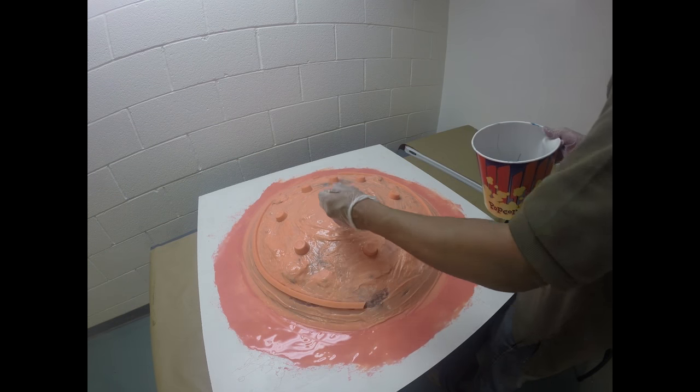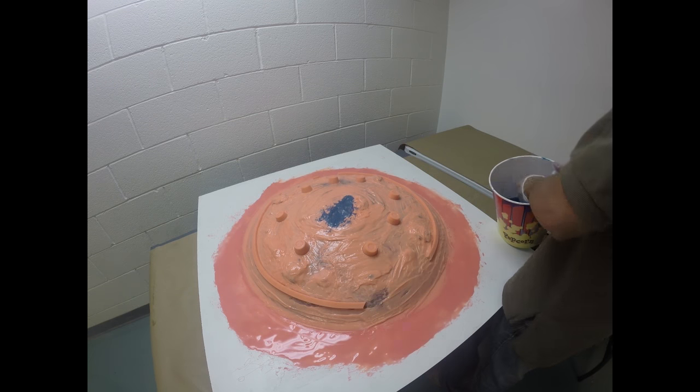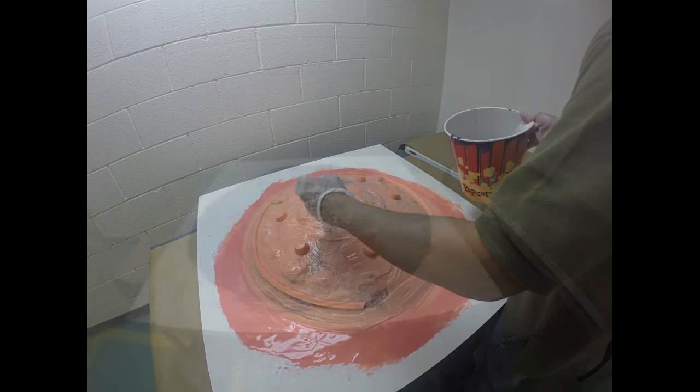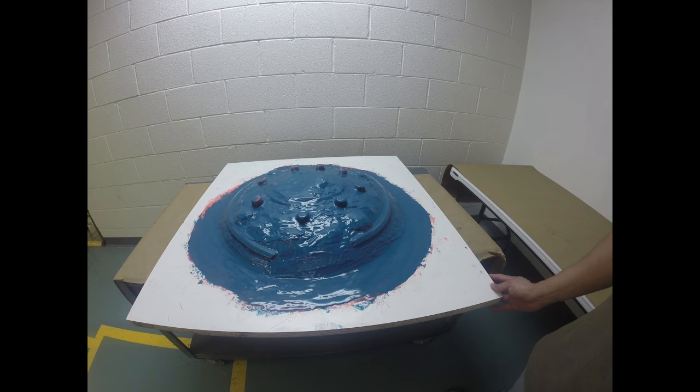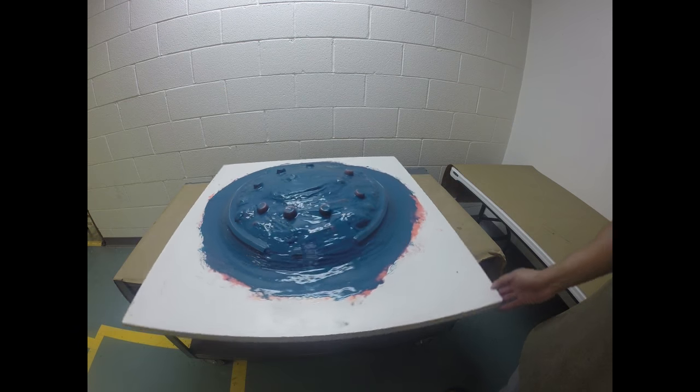For the next layer, I colored the material using Silpig Blue. This will be our fourth and final layer for our mold rubber. Here is our final layer applied and the mold rubber is all set. We're going to let this cure overnight.